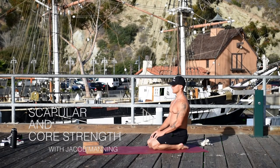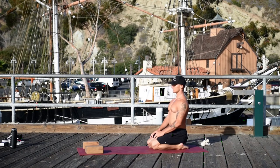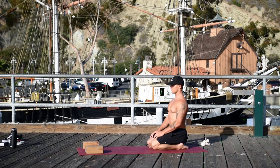Welcome back. For this class you're going to need two blocks at the front of your mat on the lowest height and sit in Virasana. If your knees are starting to hurt, put a block on the lowest height between your ankles. Sit on both sit bones, hands on the thighs, and move your low sacrum in and up, spread your chest.